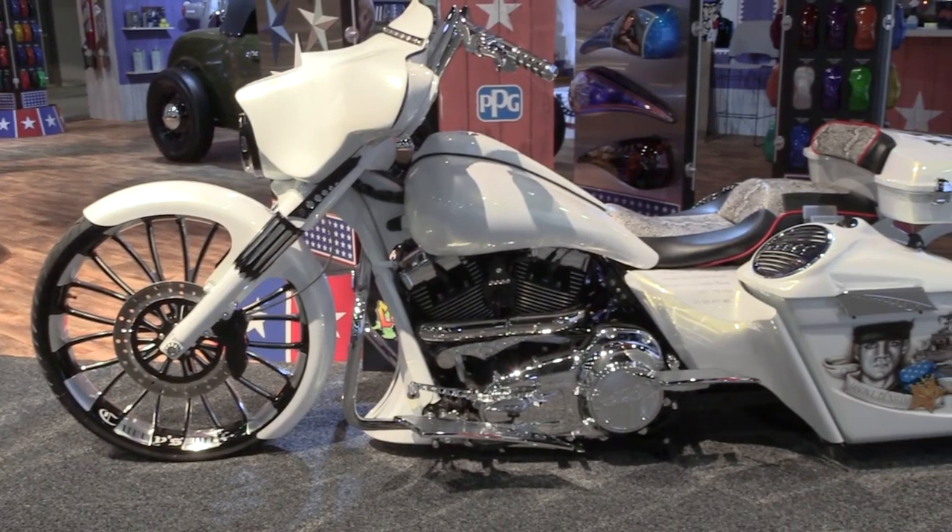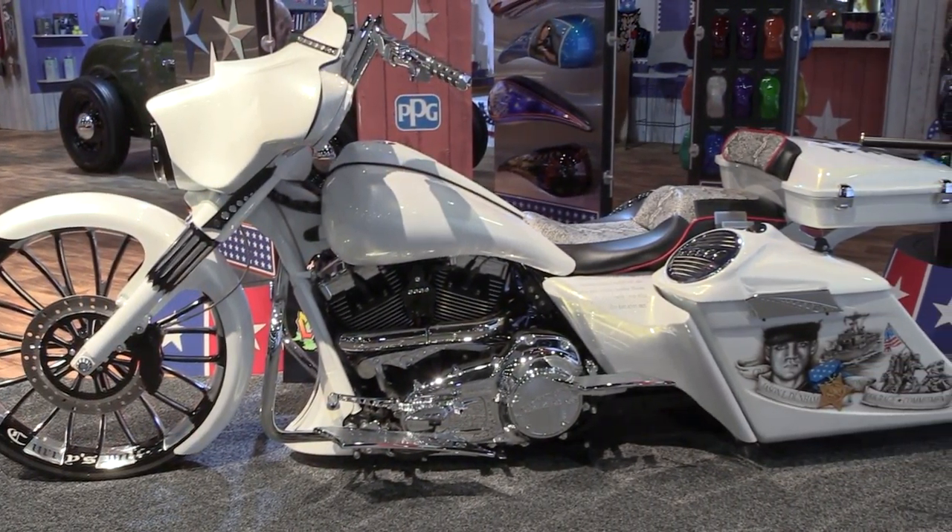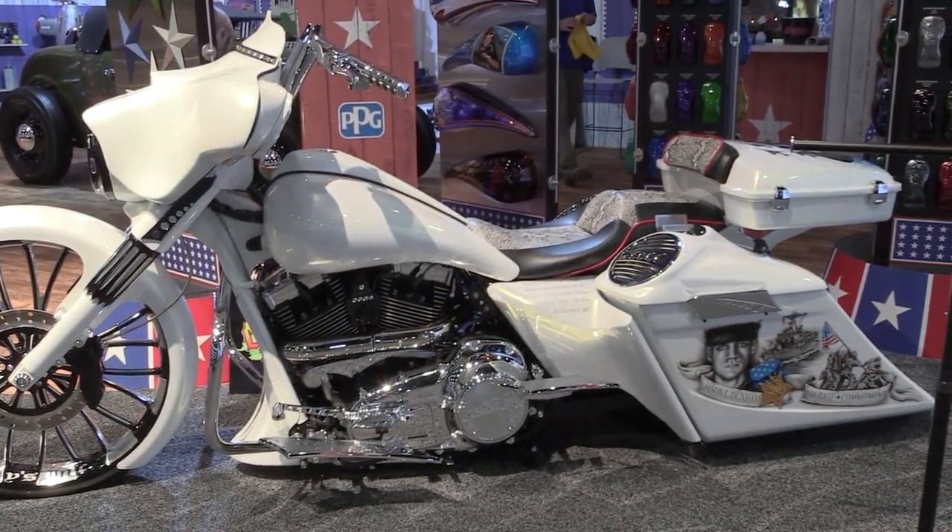Started out as a 2009 Street Glide, started about three years ago. Took a couple runs at it, trying to change stuff and nothing was ever perfect, so I kept going after it.